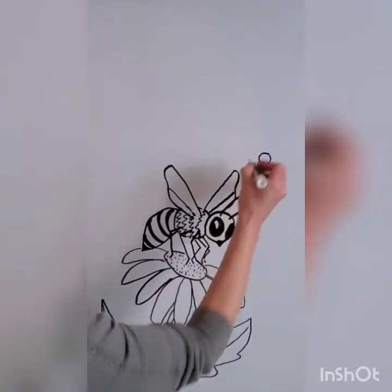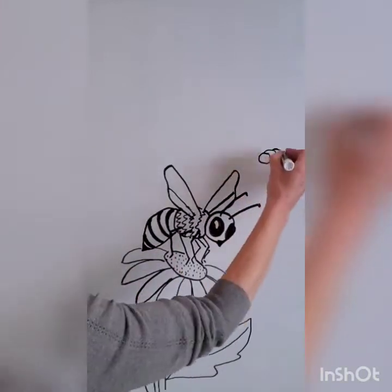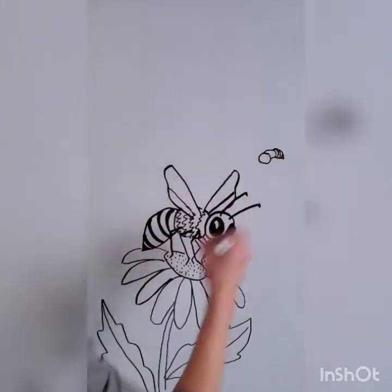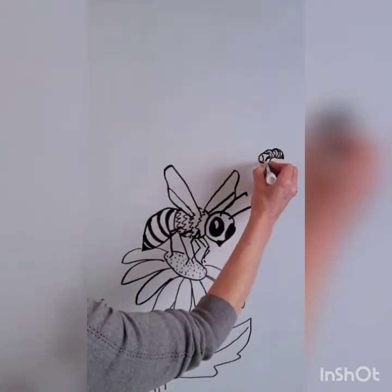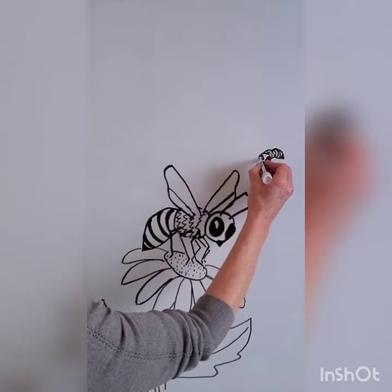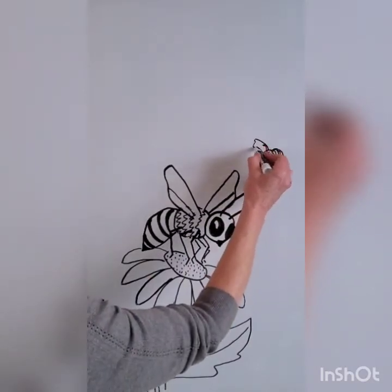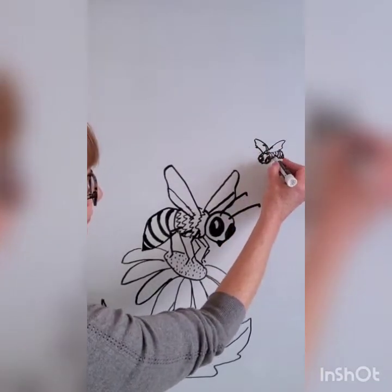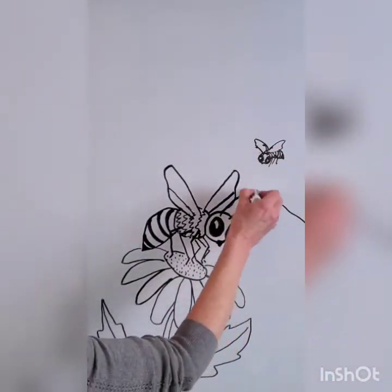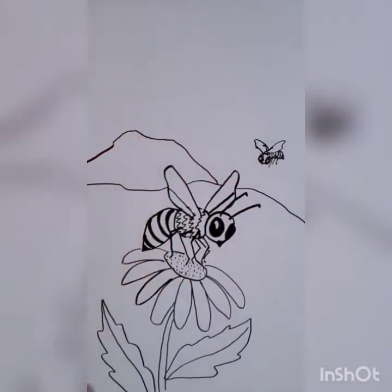Now I'm going to do everything we just practiced again but smaller. Making it smaller will make it feel like it is in the background. I'm also drawing it in the other direction. With only one line I will add depth and space into this drawing. My second line is to add a mountain, and choose an interesting spot for your sun.